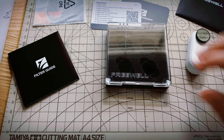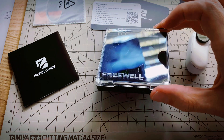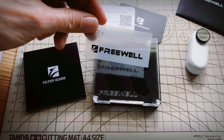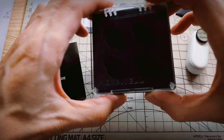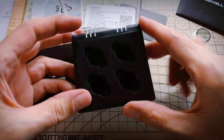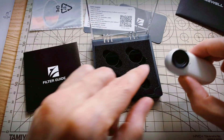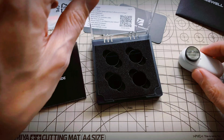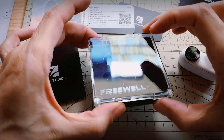So this is what comes in the package. You get a set of four filters — these are ND8 up to ND64 — a little cleaning cloth, and some stickers as well. There's also a little magnetic carrying case, which is good to have. When you remove the standard lens protector, you can keep it inside here so you don't lose it and to keep dust off of it.